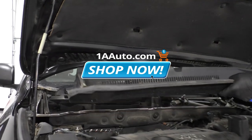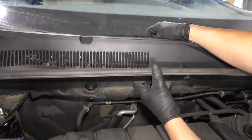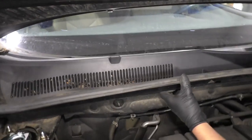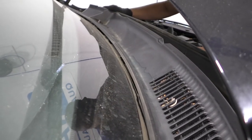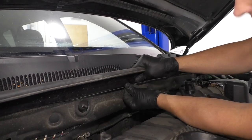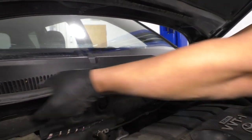Now just take the cover and slide it in on the back. There's this piece right here that's going to slip underneath the windshield, just like that — kind of angle it down a little bit. Get that all underneath the top. You can line these pins up and push back down.